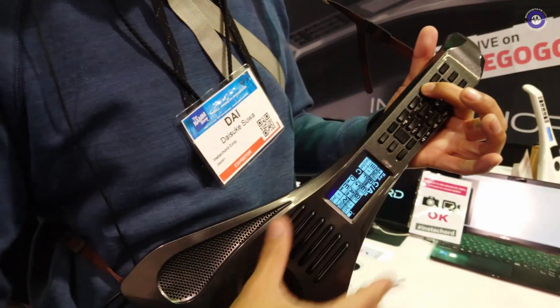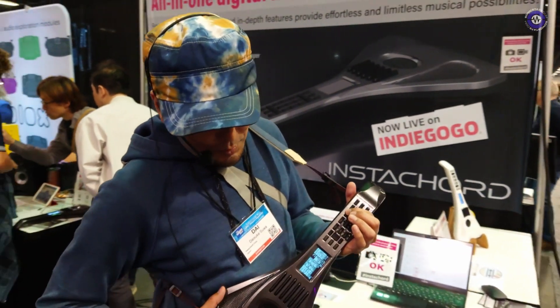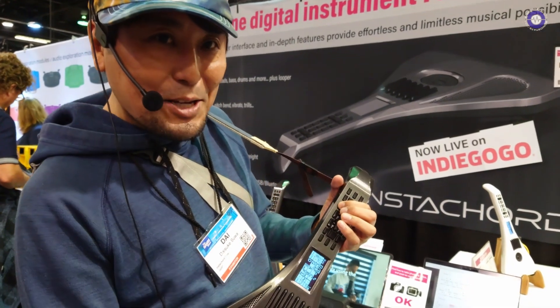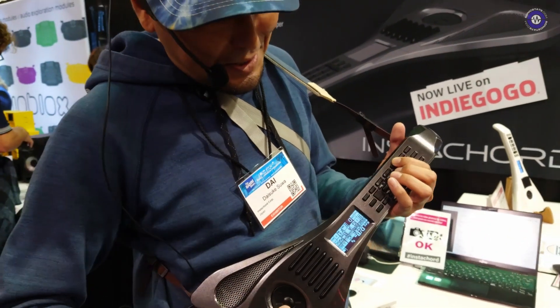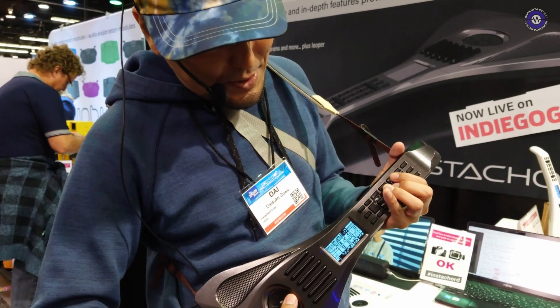With just one press of a button, you get all your standard chords. You can change your key anytime with just a few buttons. Click it twice and I'm in the key of D — you're hearing the same one, four, five progression but in the key of D. Key of E, as simple as that. Go back to C.